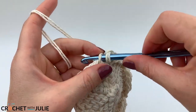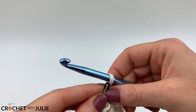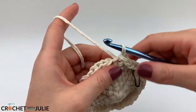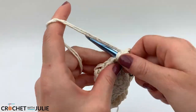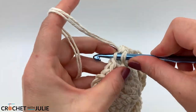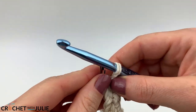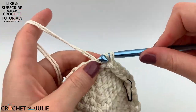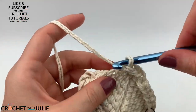For our next row, place one slip stitch in the front loop only of your first five stitches, then the increasing slip stitch in your sixth, and repeat for a total of 42 slip stitches. For the following row, place one slip stitch in the front loop only of your first six stitches, then the increasing slip stitch in your seventh, and repeat for a total of 48 slip stitches.